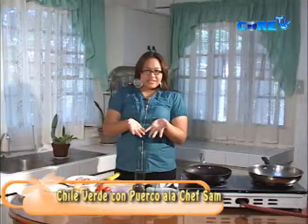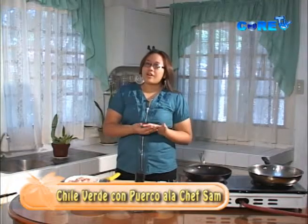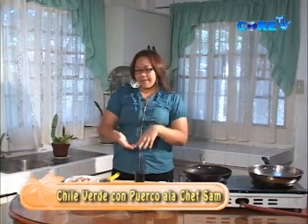Hello Ilocandia! Welcome back to What's Cooking? We are here on Wake Up Vlog. For today, we are going to cook Chilli Verde con Puerco a la Shepta — meaning, we are cooking pork today with green chilies.